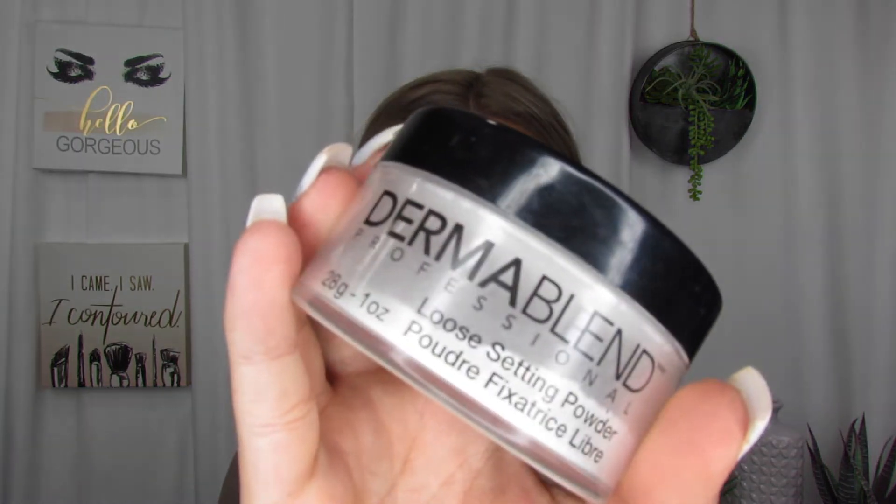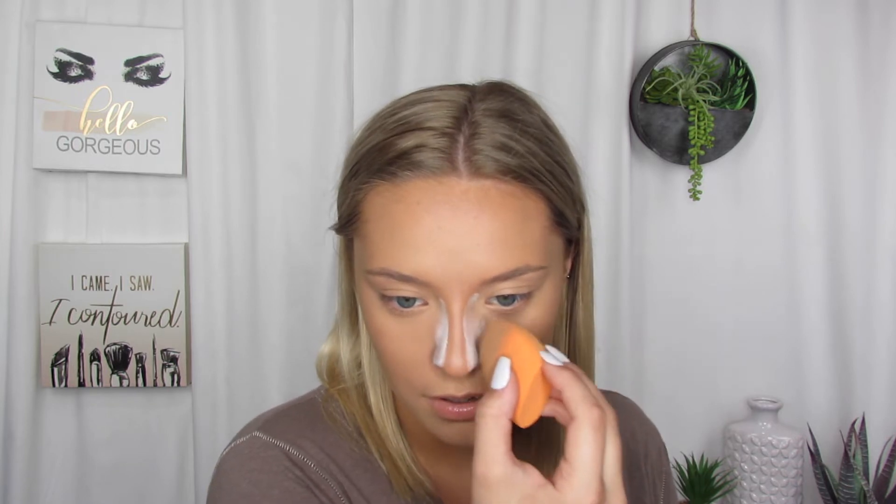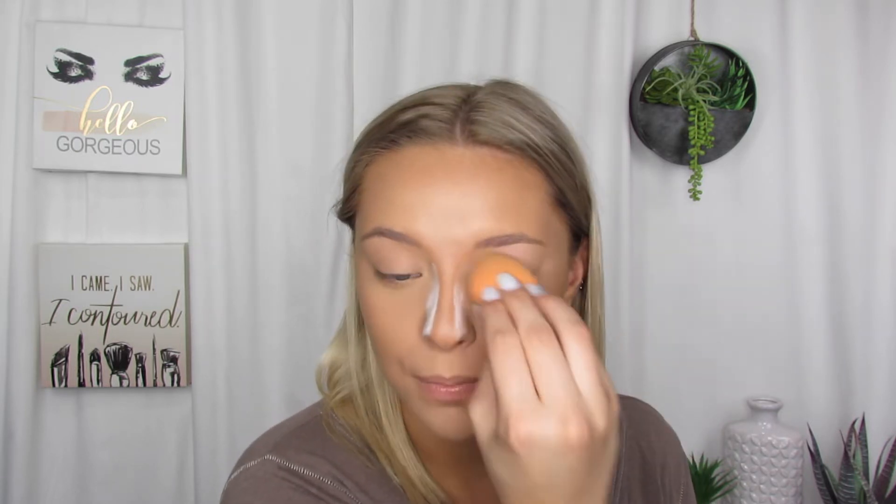Next, I'm going to go in with my Dermablend Professional Loose Setting Powder just to set my face. I'm going to carve out my nose, so I'm just leaving some of the translucent setting powder on my nose. Great way to make your nose look smaller. And then I'm also carving out my cheeks.